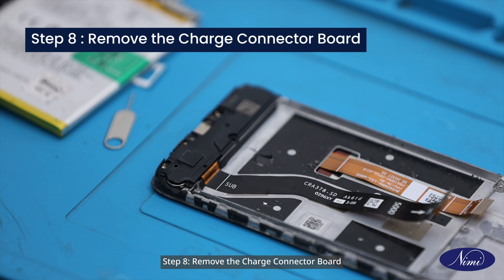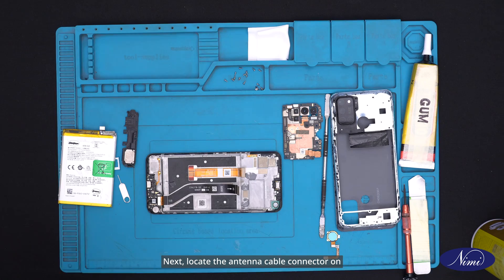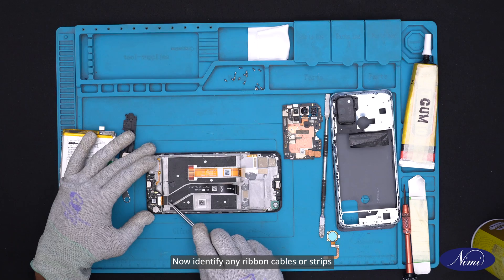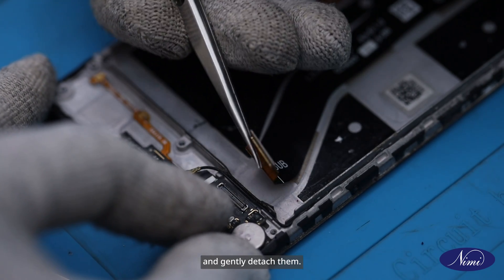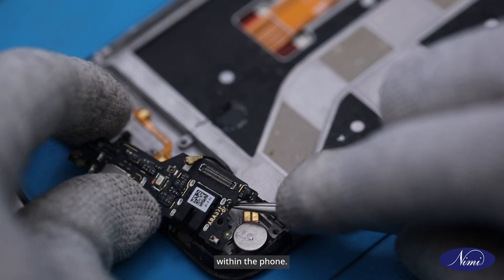Step 8: Remove the charge connector board. Next, remove the ringer set. Then locate the antenna cable connector on the CC board and carefully disconnect it. Now identify any ribbon cables or strips connecting to the CC board and gently detach them. With all connections detached, gently lift the CC board from its slot within the phone.